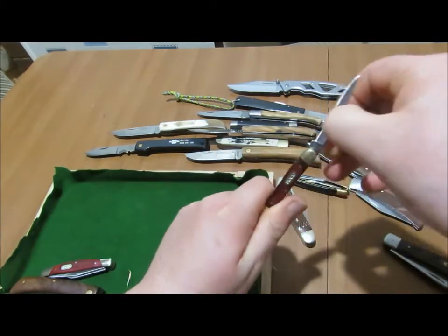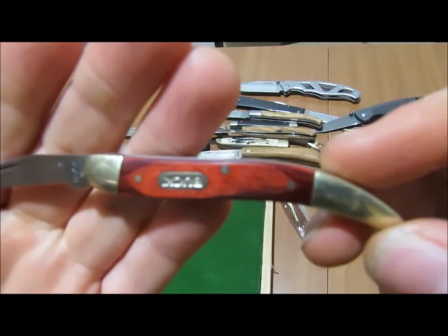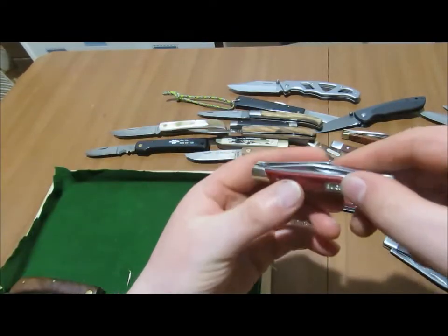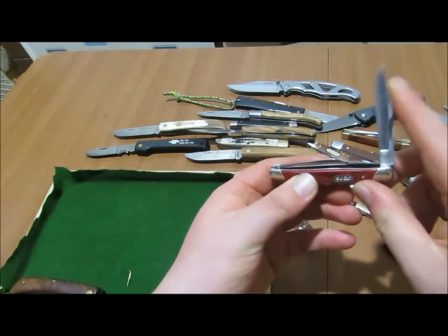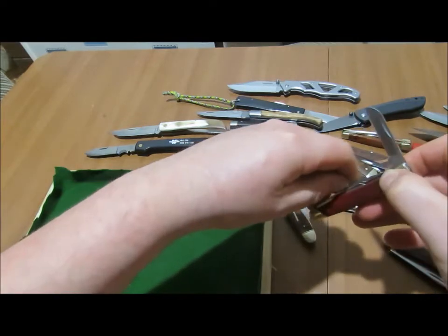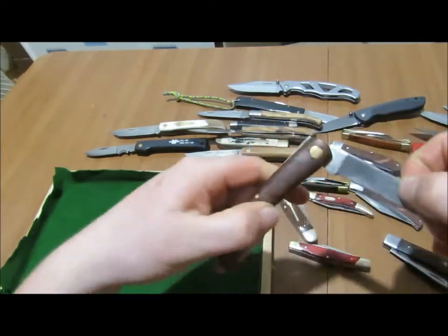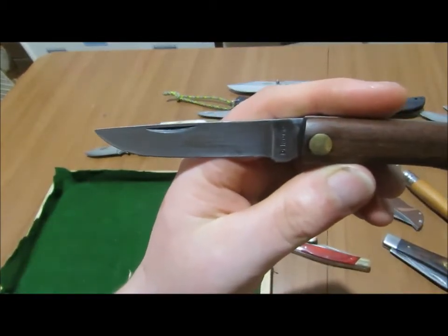This here is a little Buck Toothpick. Then I've got a Buck Stockman. And then I can't remember the name on this but it's an Italian — what do you call it — the Sodbuster.